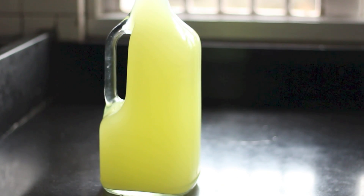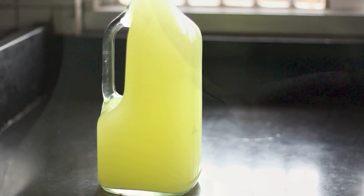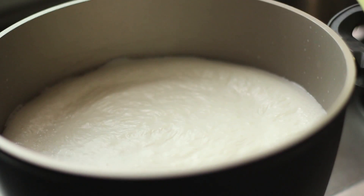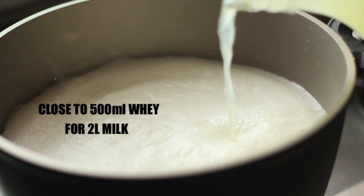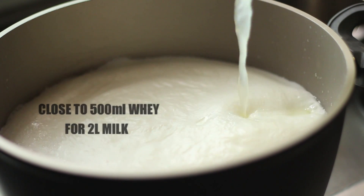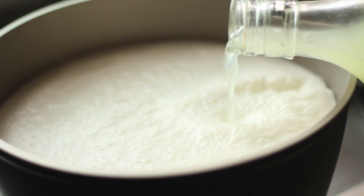Option four: whey. When you're making paneer, the byproduct is this liquid whey. You'll find a bottle of whey in almost every Indian household — every time someone makes paneer they save some whey to help make the next batch. For two litres, I go in with more than half a bottle. At the end of the process, the byproduct whey produced kind of refills the bottle.